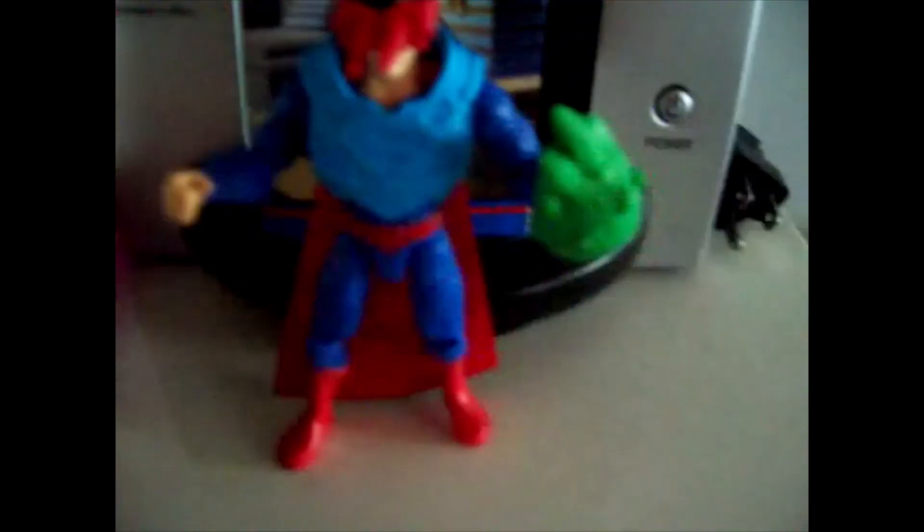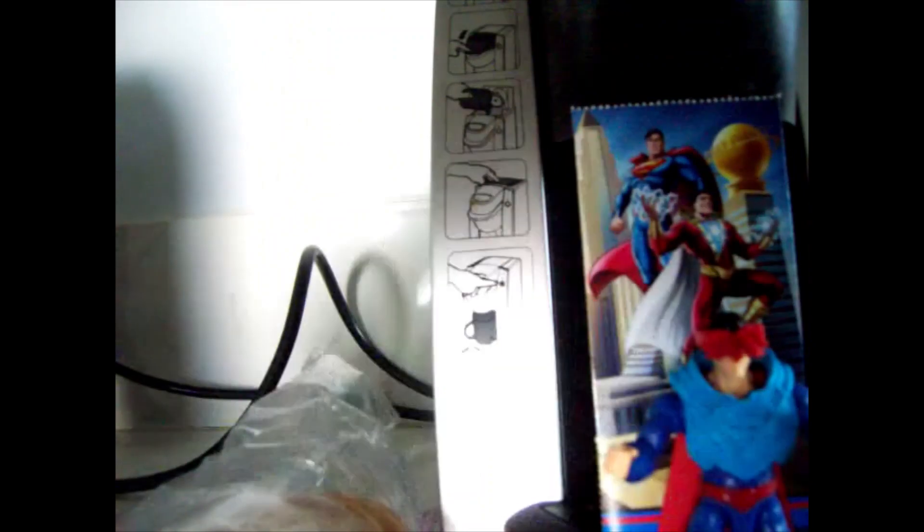Here he is out of the package. He's holding kryptonite and he has a vast armor with laser beams. Here is the poster card with his missions — one, two, three, four — and he is number one. The other side shows it's an elemental neon.